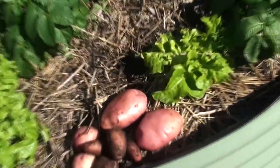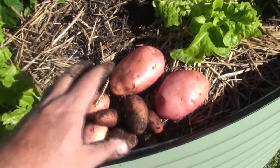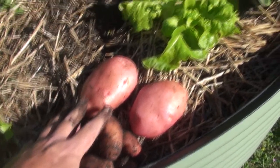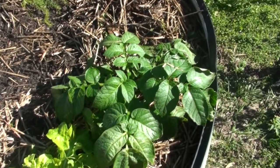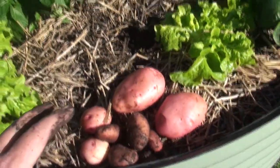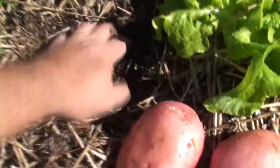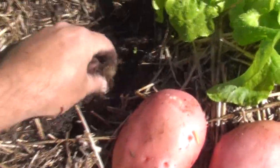G'day, I'm Mark from Self-Sufficient Me, and here's a quick pick veggie tip on potatoes. These potatoes were all harvested from self-seeding potato plants, just like this one here. What happens in my garden is that I might miss the odd potato when I harvest them — such as if I dig around here.